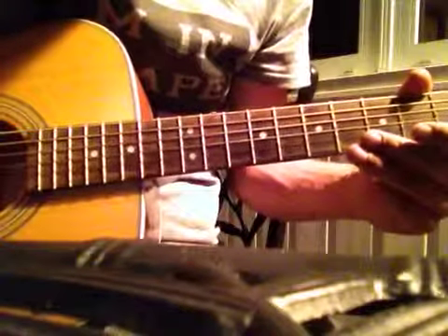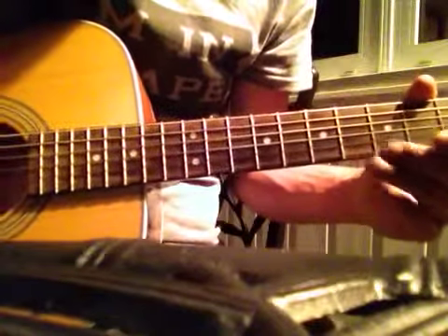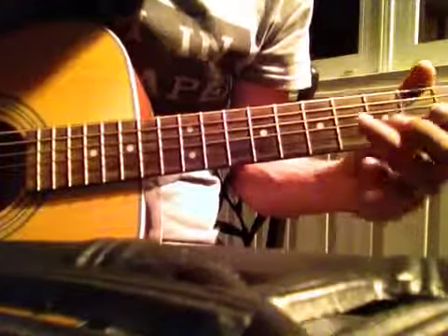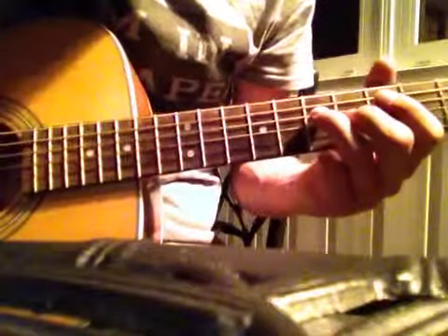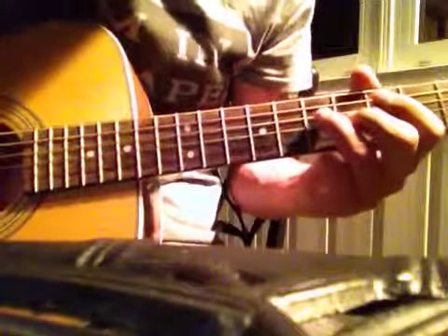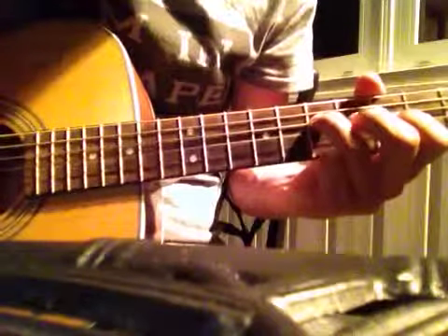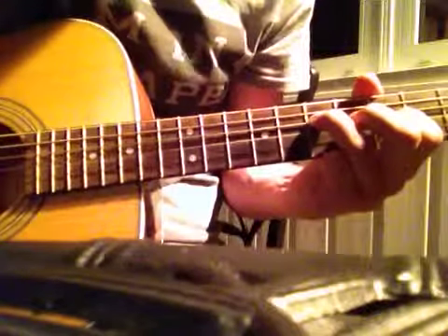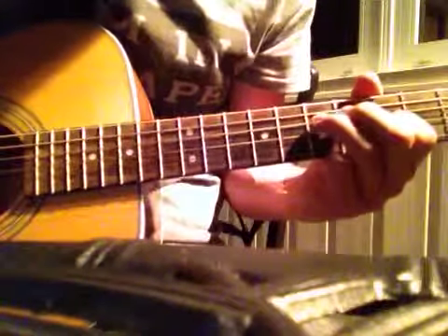I have to play 'What I Got' by Sublime, the solo part. Very simple. Start on the 4th string at the 7th fret. Hit it once. Go down to the 5th fret of the 3rd string. Hit it once.